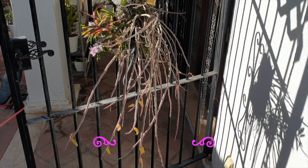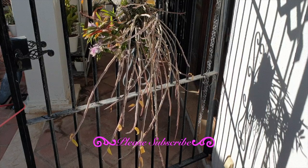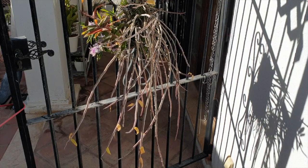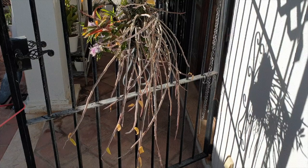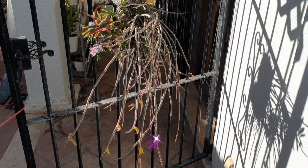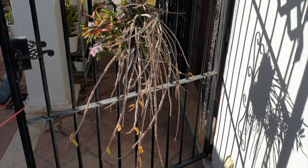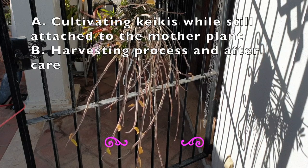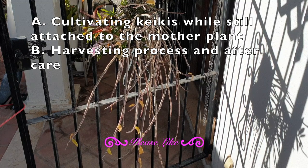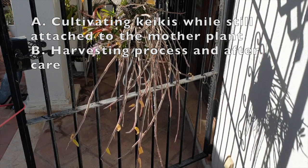Everything I'm talking about today can also be done with any other keiki — Dendrobium pierardii for example, or if you get one off of an anosmum or even a phalaenopsis keiki — it's just they're not as abundant. So what I've done is broken down my keiki journey into two different categories: one is what to do with a keiki while it is still on a cane or on the mother plant, and the second category is the harvesting process. I've given each classification a name.